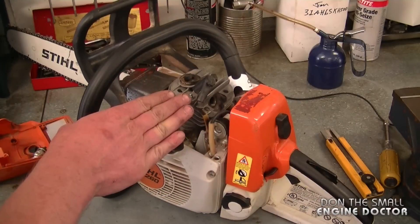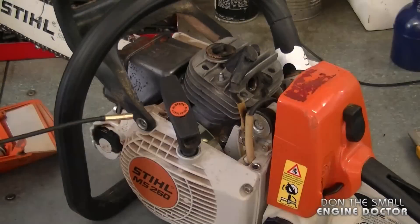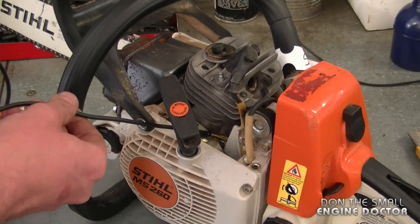From the actual video from the camera, you can see that the cylinder walls are scored. Now I'm just going to look at the impulse line on this saw and do a quick inspection.